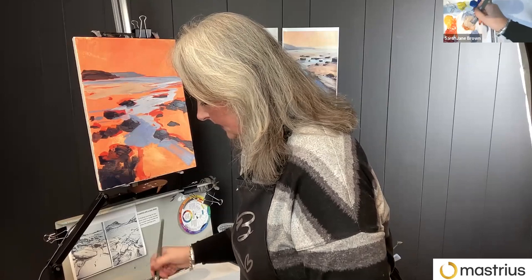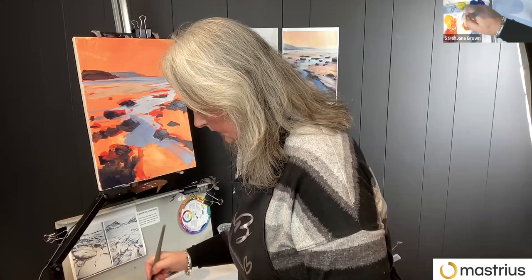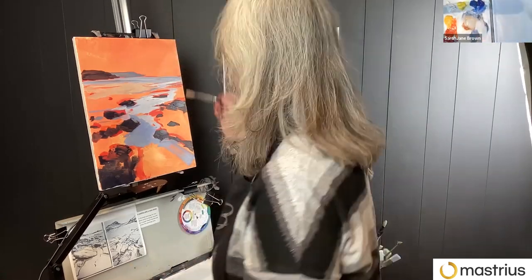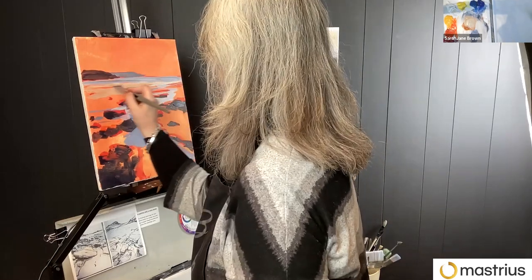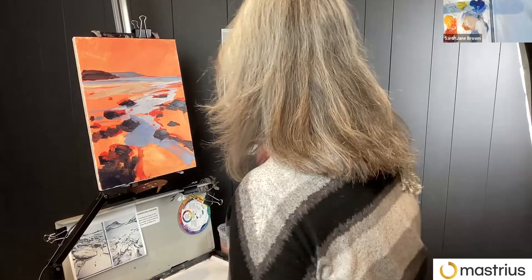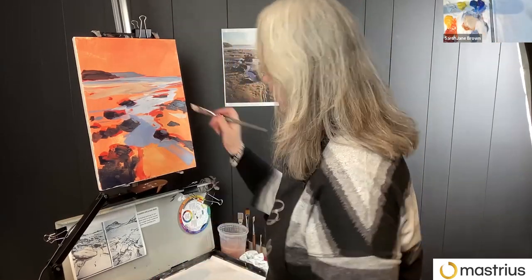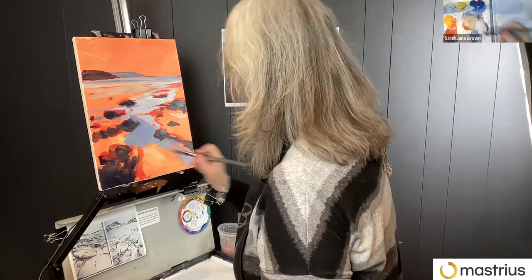I've made a very de-saturated, grayed-out orange with some white — this is kind of distant sand. And generally when I'm using a color, if I'm putting it in one place, I try and find other places to put it while I've got it on my brush.